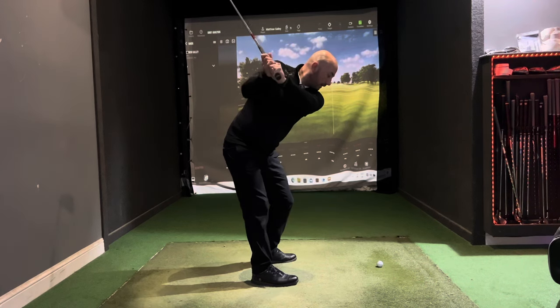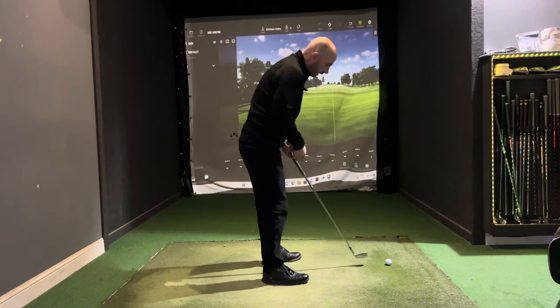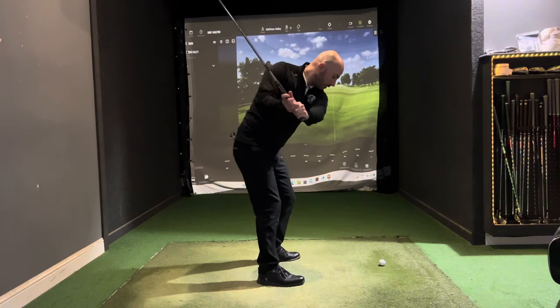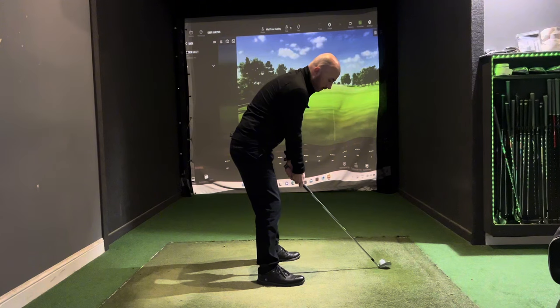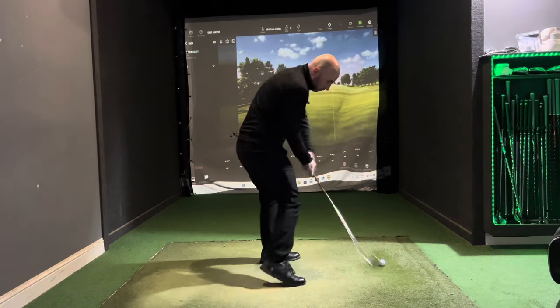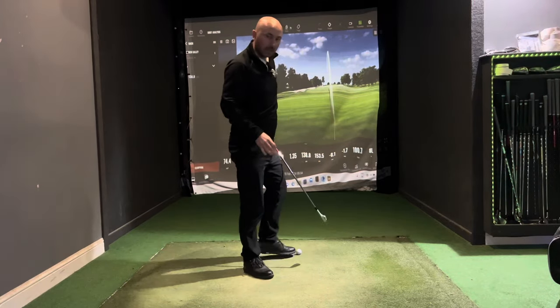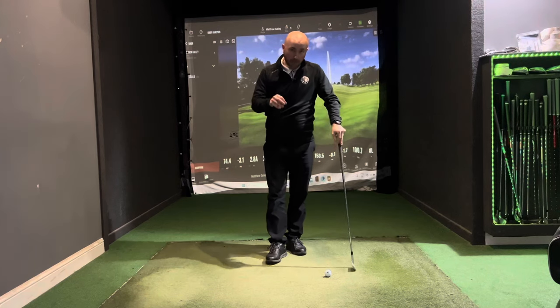Doing that a little bit slower — going to the top, opening out, and just feeling that movement coming through. You'll see those hips really rotating hard through the ball. Stay tuned for the final part where I'm going to give you a simple drill that's really going to help you.